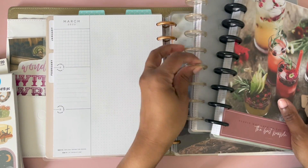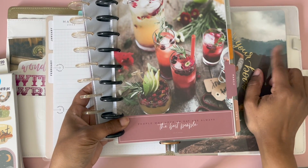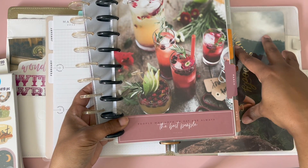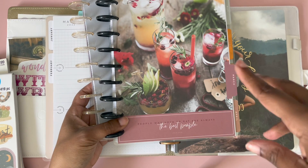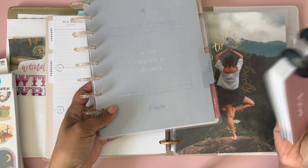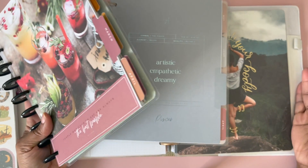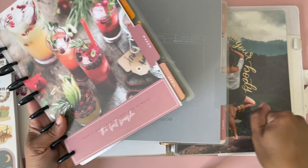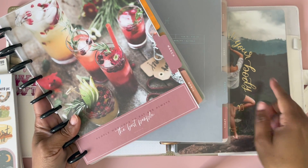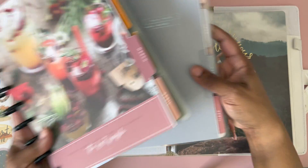I'm going to show you a fun setup to get me set up for March. I Franken-plan, so I have multiple planners in one planner and I use the cover sheets as separators. I've already done my catch-all, my budget planner, and my wellness planner where I added March, but I didn't do it for my menu planning and my witchy planning — so that's what I'm about to show you right now.